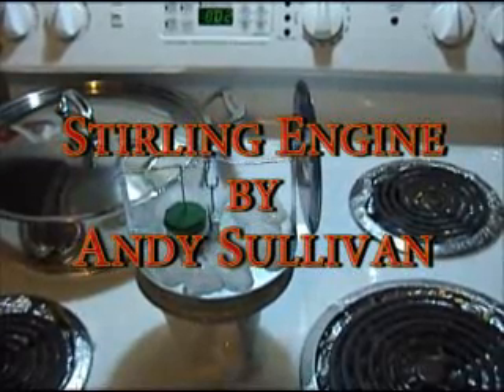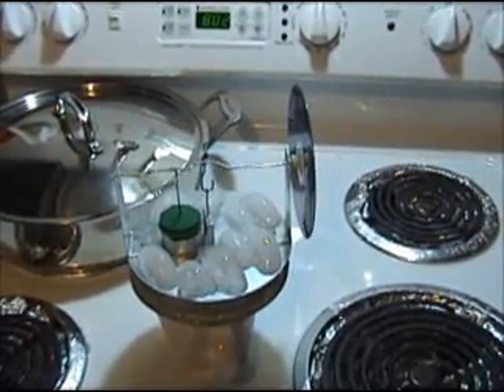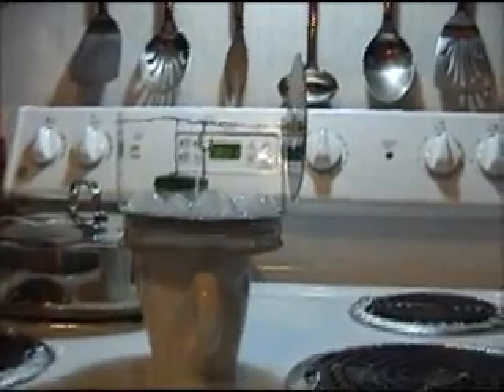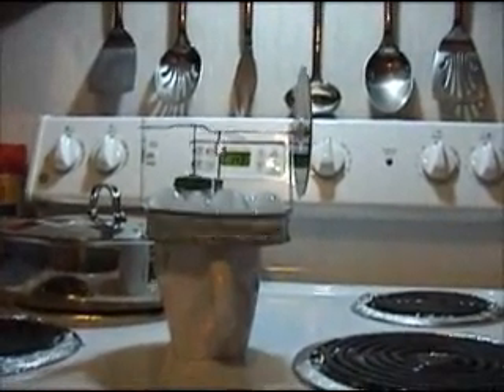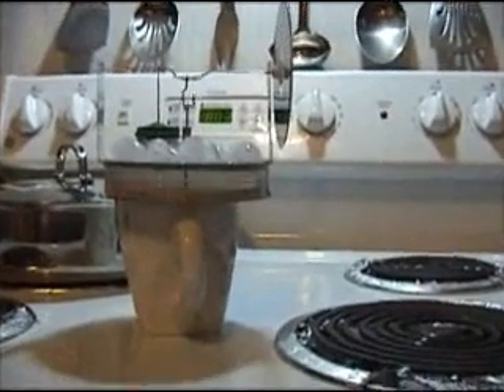It's March 30th, 2009, and it's Dad's Stirling engine. The Stirling engine is a small heat engine that runs with air as the working fluid, and it runs on temperature difference. In this case, there's a hot cup of water on the bottom with some ice cubes on the top.